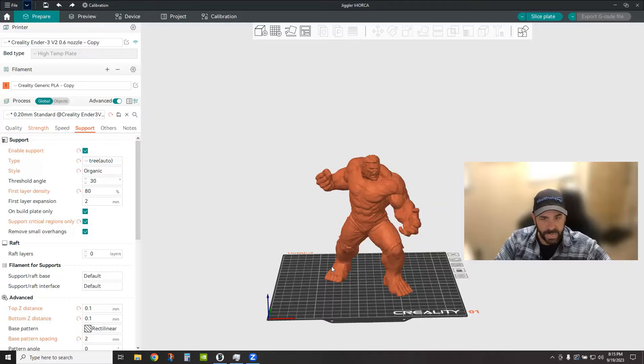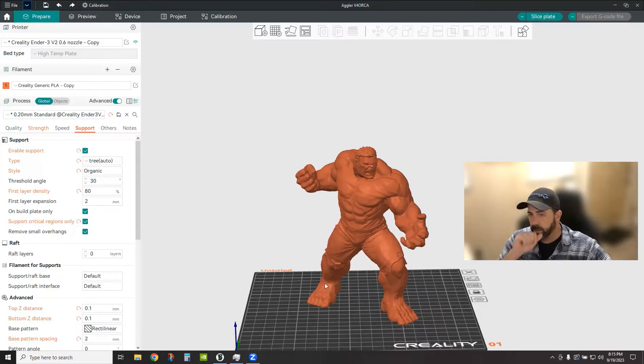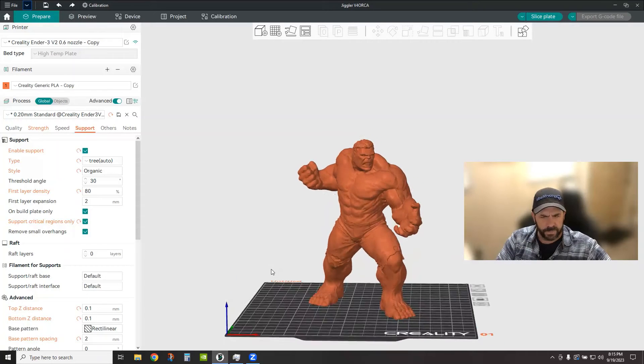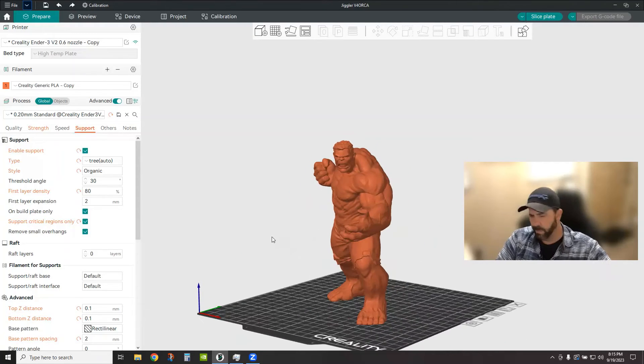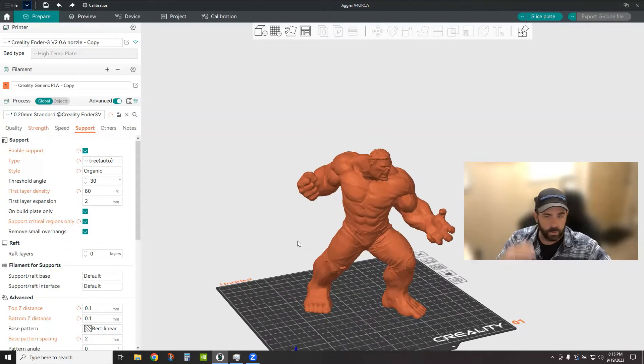Organic tree structures are really handy, especially if you're working on organic type models like the Hulk here. I remember way back when Klipper came out with tree supports, I used essentially this Hulk model to test that out in a video. It's a great model to test on — it's got a ton of detail and it's perfect for doing tree supports.